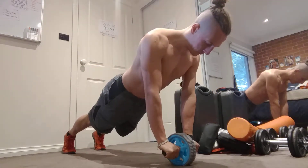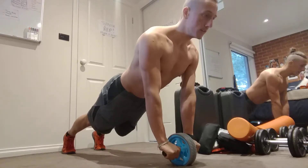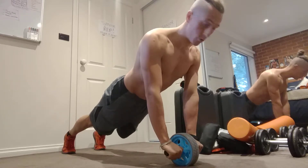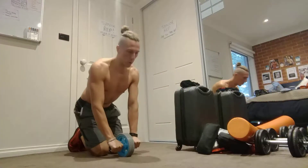Let's hold it — 10, 9, 8, 7, 6, 5, 4, 3, 2, and 1. Alright, 12 reps.